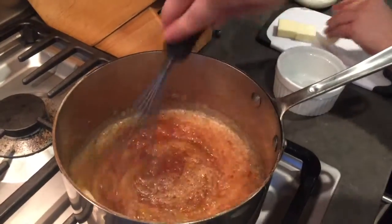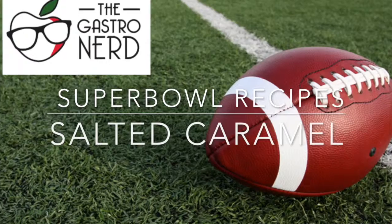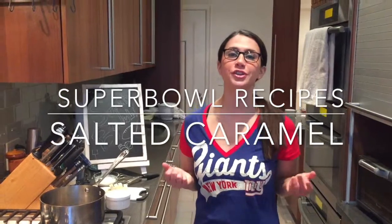This is where the magic happens. Hey food nerds, I'm Julianne Fader, the Gastro Nerd, and this is the Super Bowl edition of the Gastro Nerd where I'm teaching you some of my Super Bowl favorite go-to's. As part of my Super Bowl sundae — play on sundae, get it? — we're gonna make fresh salted caramel. It's super decadent and you can use this on so many different things, and this is gonna go great in our sundae.